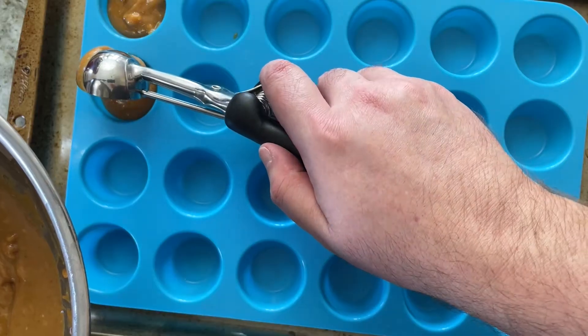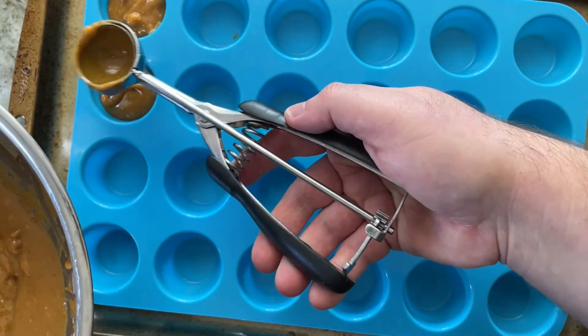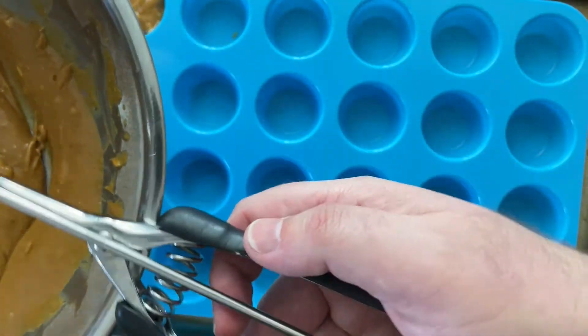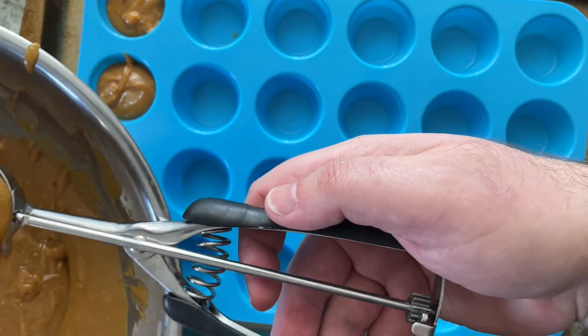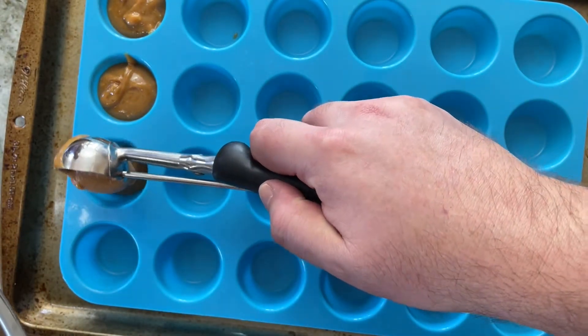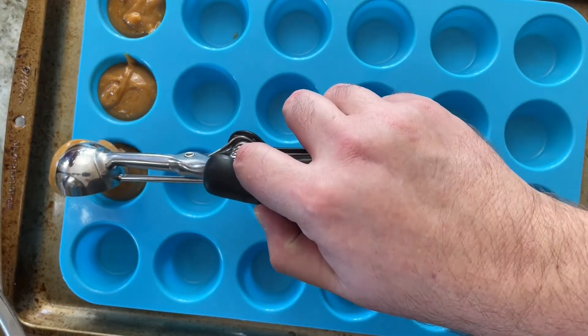Try not to make a mess. If you don't have a scoop, you can use a spoon — just try not to overflow. It won't rise up, it's just easier to take out later if you don't overfill.